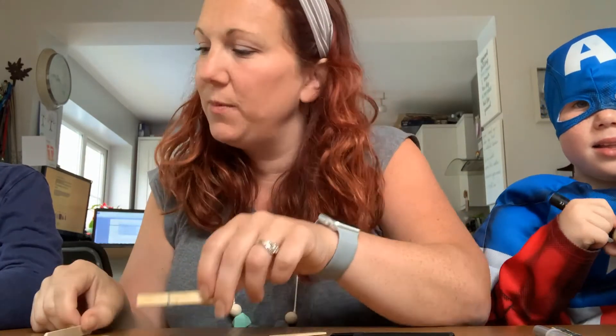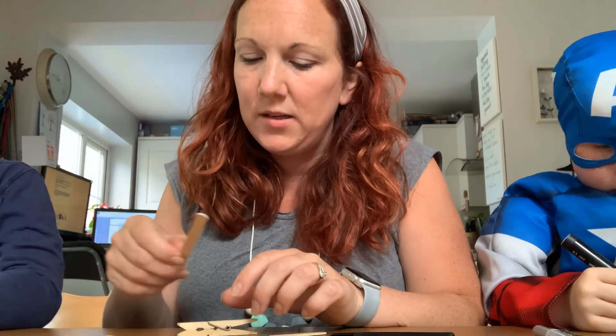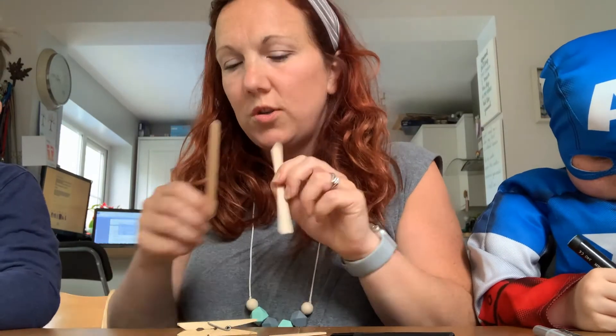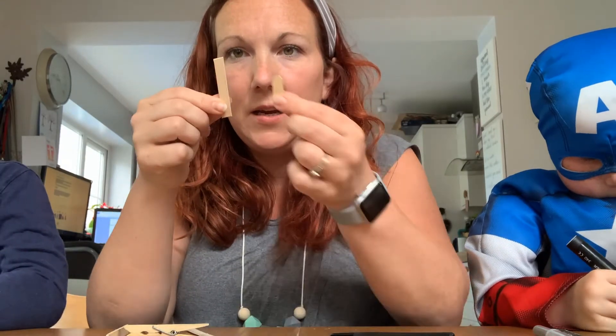Sorry, I haven't said — I'm Anna, and this is Jacob and Caleb. They are colouring in theirs first, which you can do — colour in pen or you could use paint. I'm just going to use the wooden lollipops as they are.